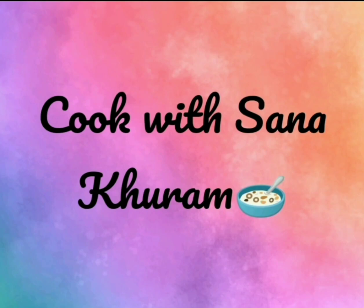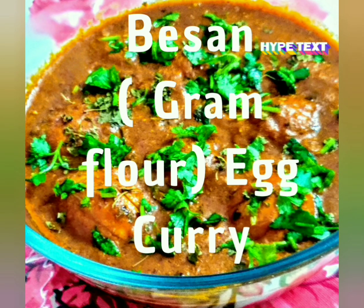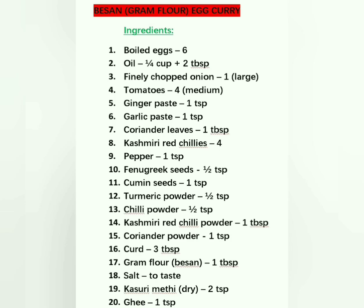Hi viewers, a warm welcome to my channel Cook with Sana Kuram. This is Sana. Today I am going to show you how to make besan or gram flour egg curry. It goes well with chapatis, parathas and also with rice. These are the ingredients required. Now let's start making it.